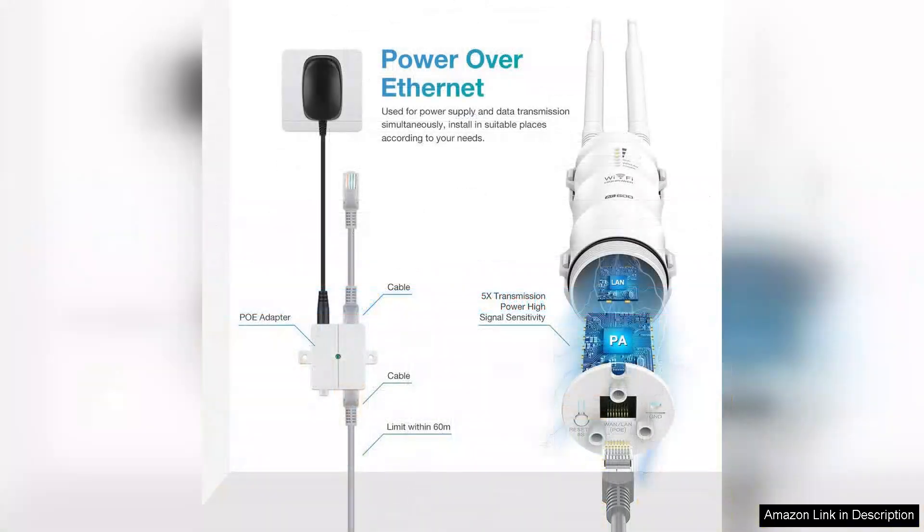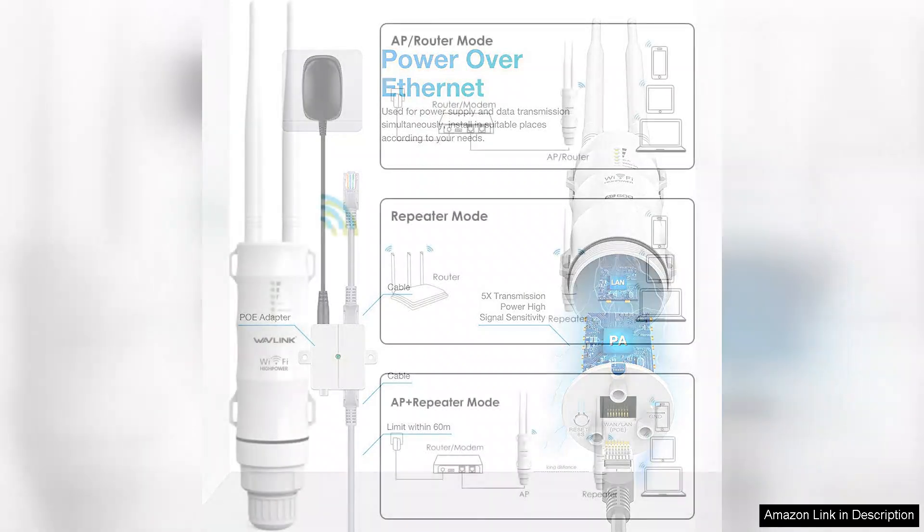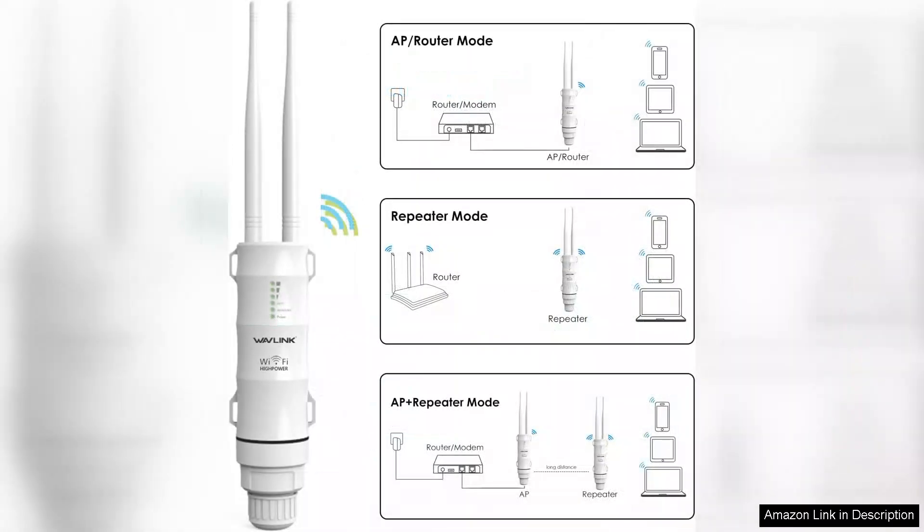Installation is straightforward, thanks to the user-friendly interface and clear instructions. The weatherproof housing ensures durability, making it suitable for various outdoor environments without the worry of damage from rain or extreme temperatures.